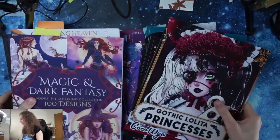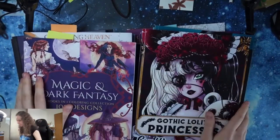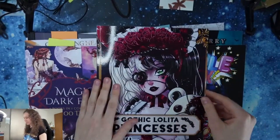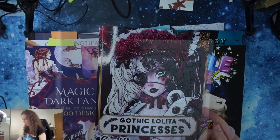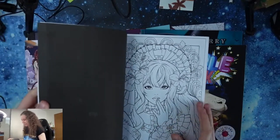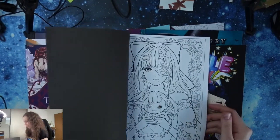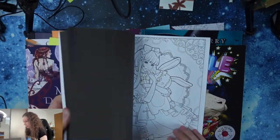Let's look at these coloring books — most of them are with a Halloween theme. This is one of the new coloring books by Coco Vio. Look at these pictures — I saw them and I just needed to purchase it. I really love the style, this anime style.